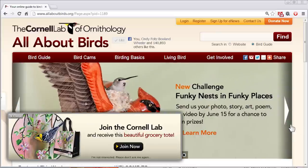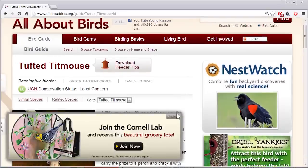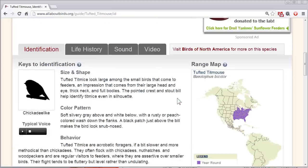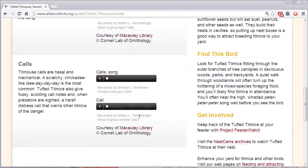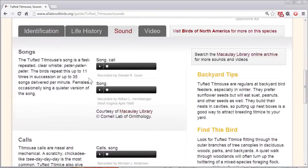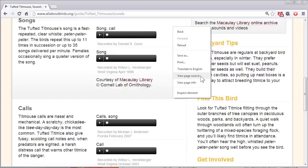Now I'll show you how you can find bird calls and copy them to your phone. I'm at the allaboutbirds.org website, which is generously run by the Cornell Lab of Ornithology. I'll search for a species I'm interested in — the tufted titmouse — and scroll down to the sound tab. This shows all the different sounds they have on record, and there are often really useful descriptions, so browse through and pick the song you're most interested in. I'll right-click the page and click View Page Source.